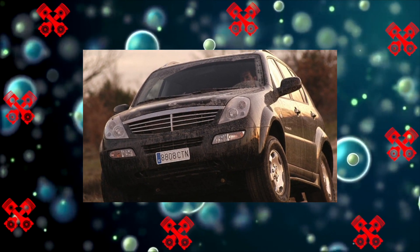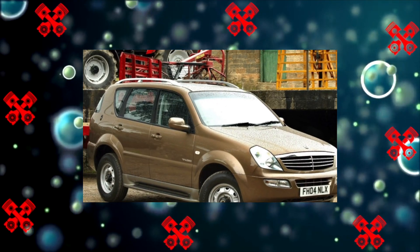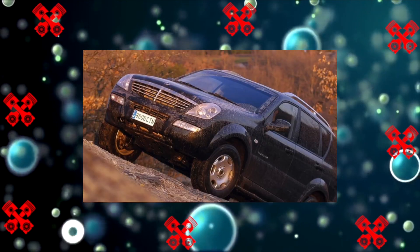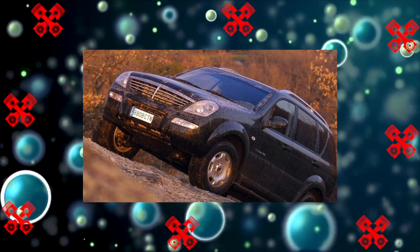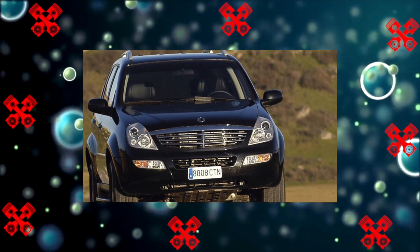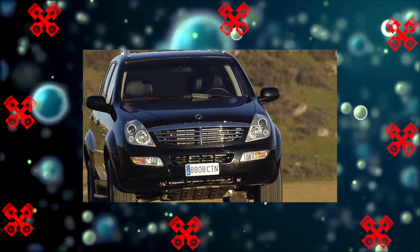Rumors that the Rexton is actually a Mercedes in terms of aggregate base are greatly exaggerated, although some engines do have licensed German roots. To say that it is almost the same thing is not warranted. Most problems arise with diesel engines, and there were several of them in the lineup.